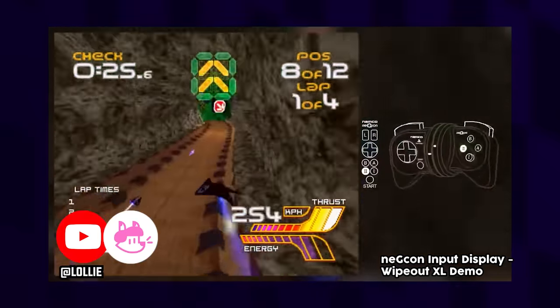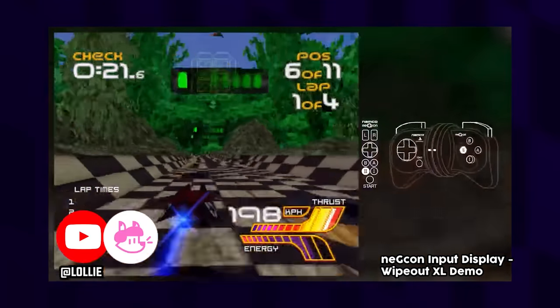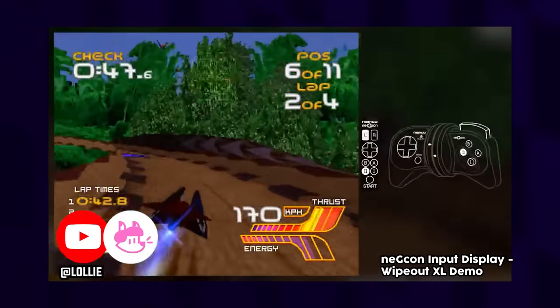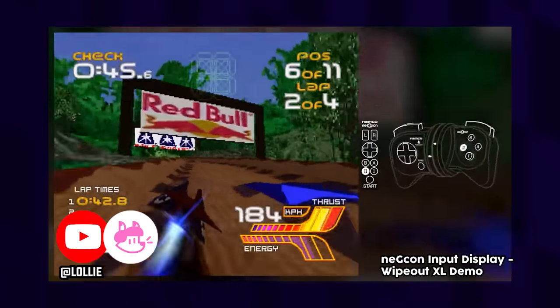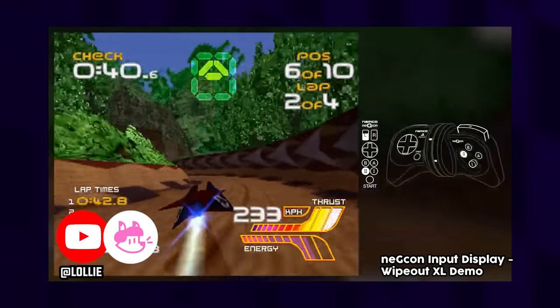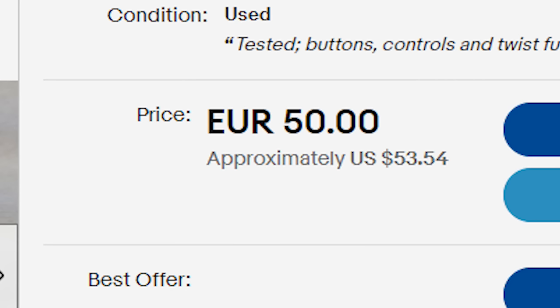Only around 50 PS1 games and a small handful of PS2 games actually support the Nejicon. Unsurprisingly, a lot of them are from Namco themselves. You've got games like Gran Turismo, Ridge Racer, Crash Team Racing, and even the Ace Combat series. All in all, a really cool little controller — I'm sad I missed out on it. Maybe I'll snag one in the future off eBay for the price of like 50 McChickens.